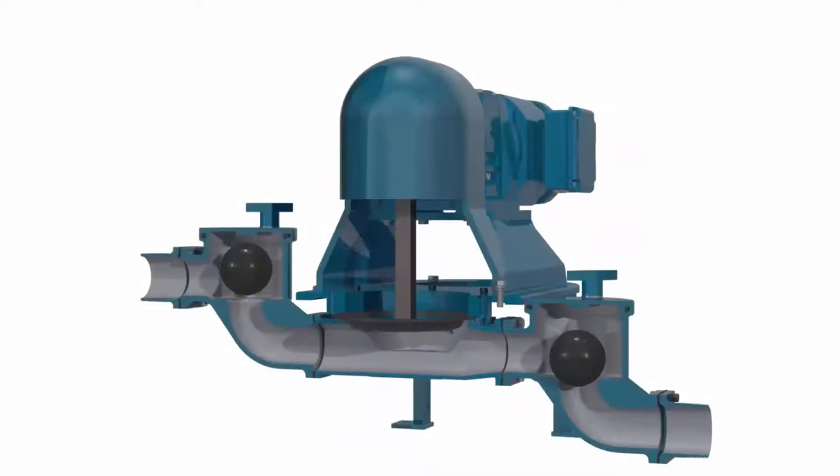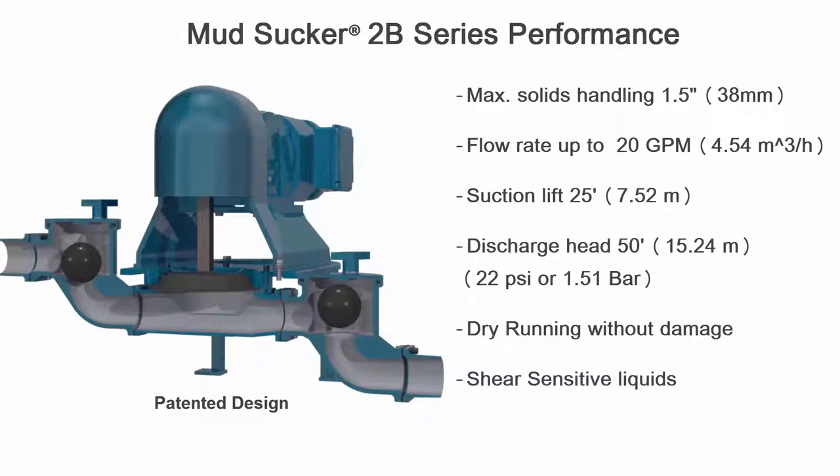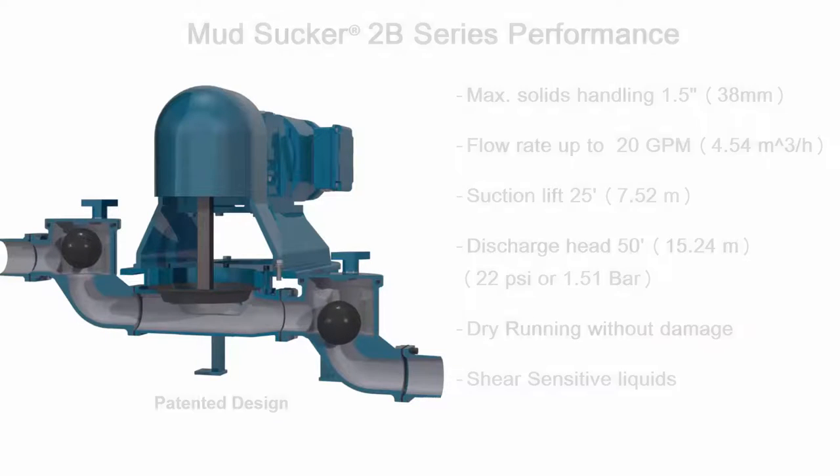The Mudsucker offers outstanding quality and durability for many types of slurry applications, containing solids up to an inch and a half in diameter, flow rates up to 20 GPM, suction lifts up to 25 feet, discharge heads up to 50 feet vertical, and the Mudsucker is also capable of running dry without damage.